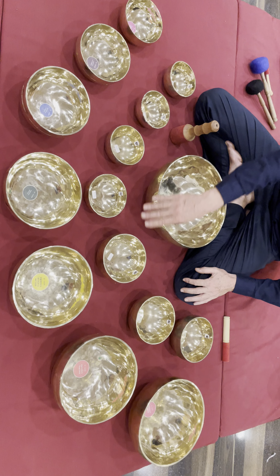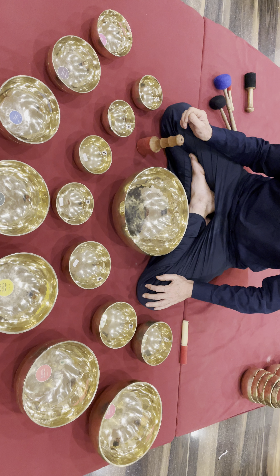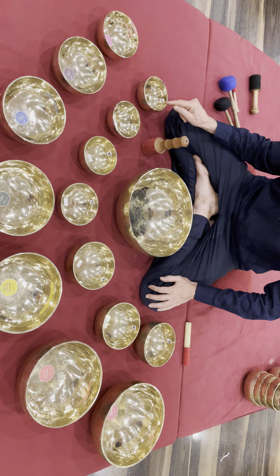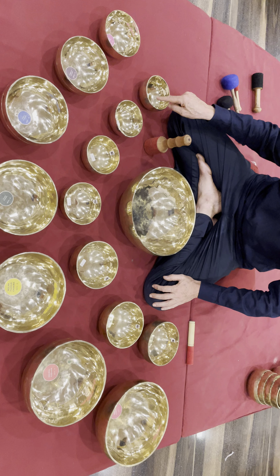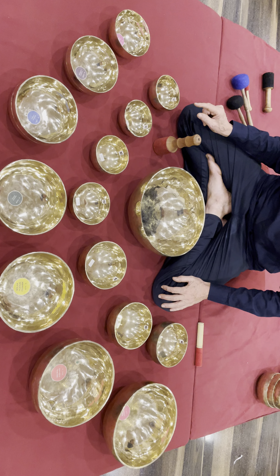Set number 94. This is a seven chakra set from small balls from octave number four.